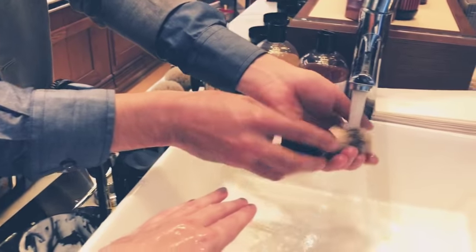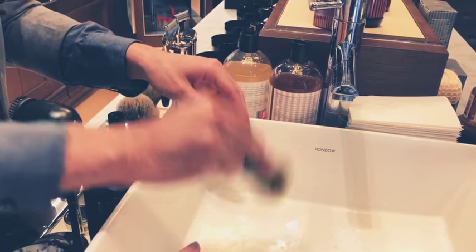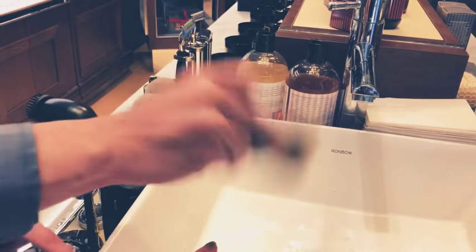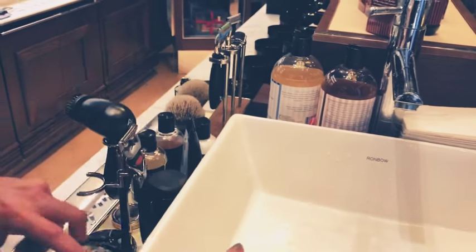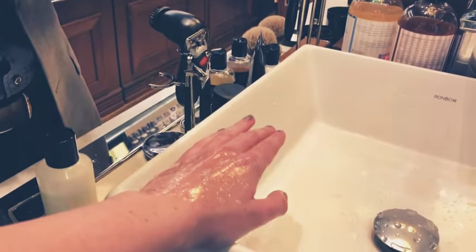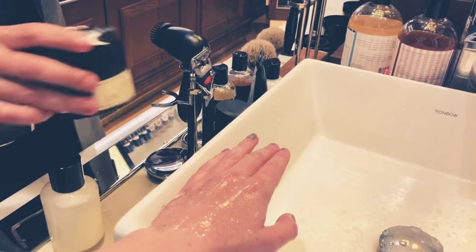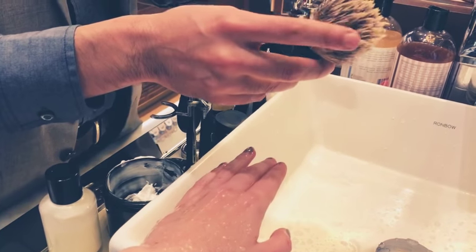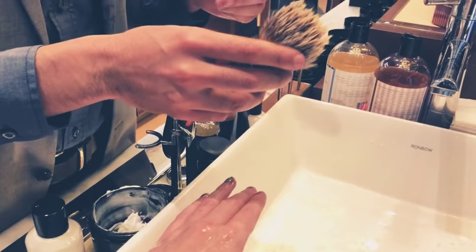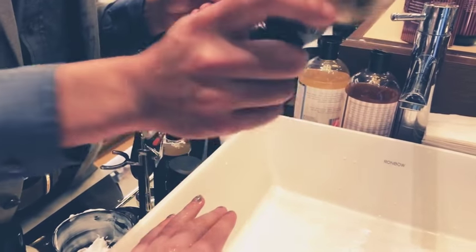We're going to take our brush and get it wet with some warm water — not too much water, because you don't want a really sudsy lather with a bunch of bubbles. Shake the excess water out. I also don't recommend getting it too hot because these are natural bristles made out of badger hair. Badger hair insulates heat but it's very delicate on the skin.